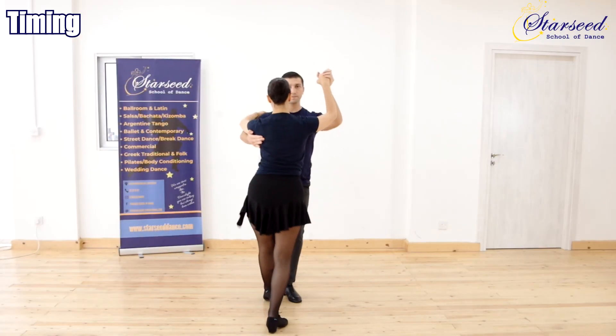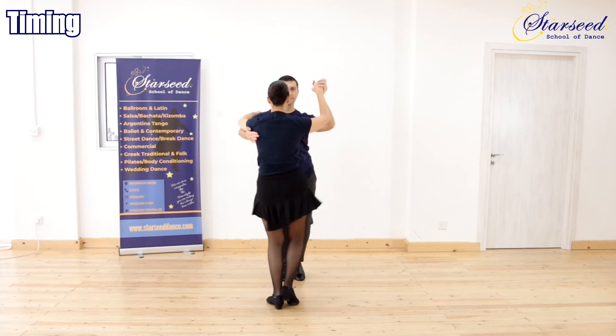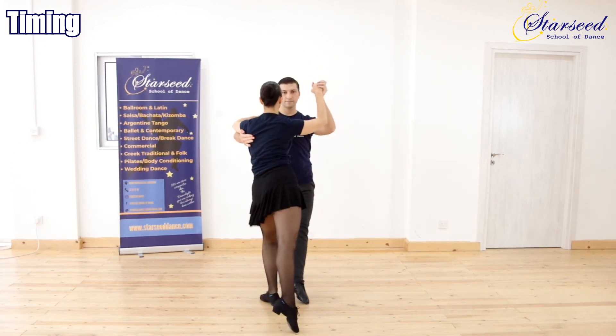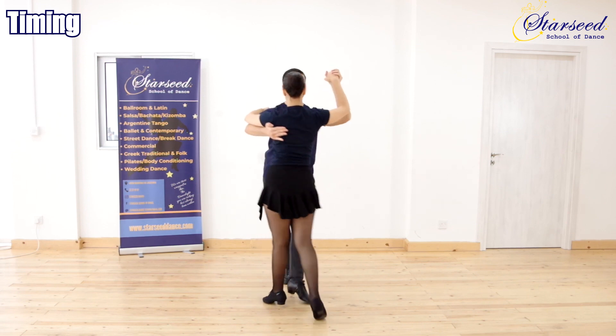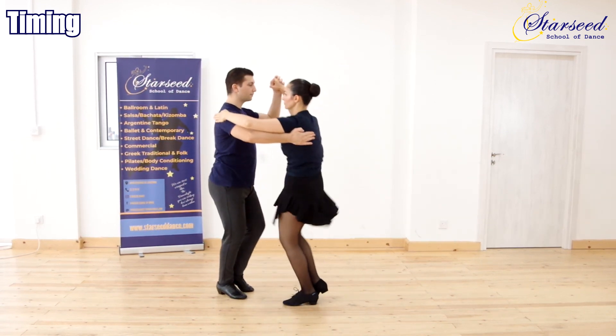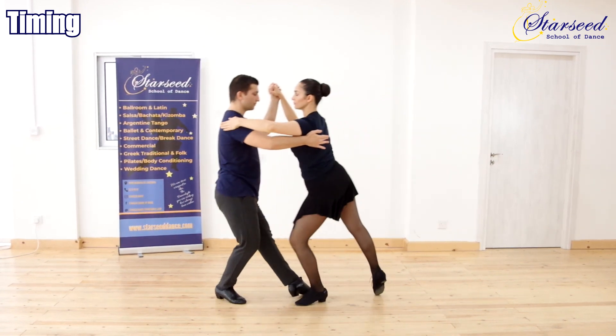Timing: 1, 2, 3, 4, 5, 6, 7, 8. Then repeating: 1, 2, 3, 4, 5, 6, 7, 8. Tips and notes follow.